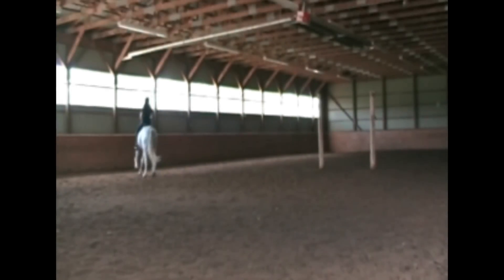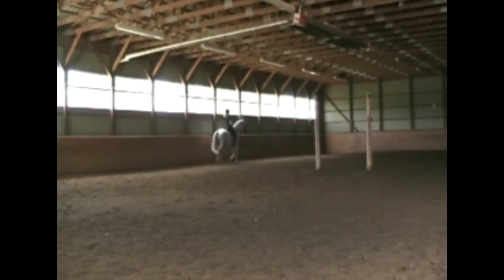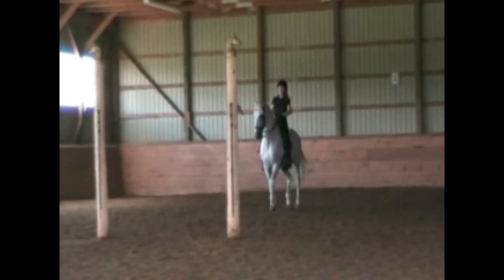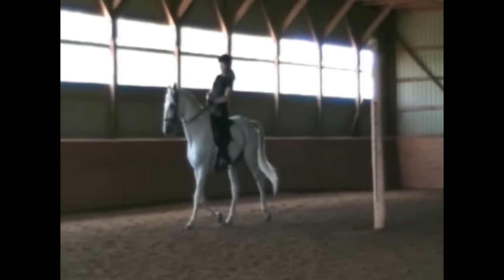Nice circle, see? He's not going to do a circle if you don't guide him and ride him properly. No way. Nice turn, see? Alright, kid, give him a break now.